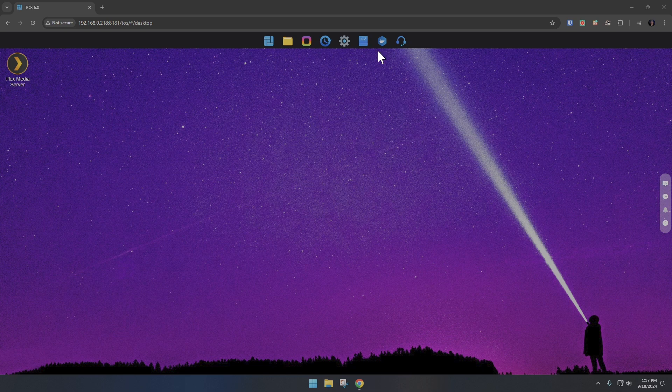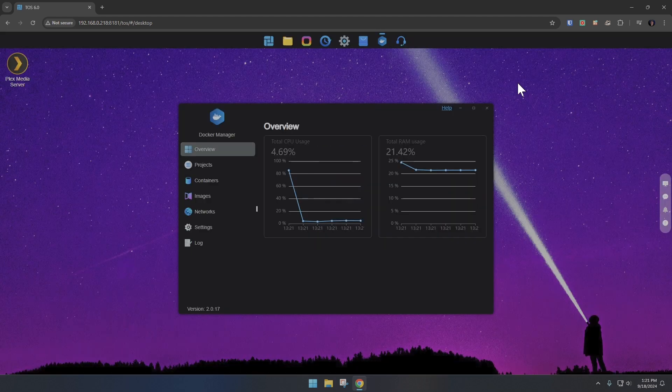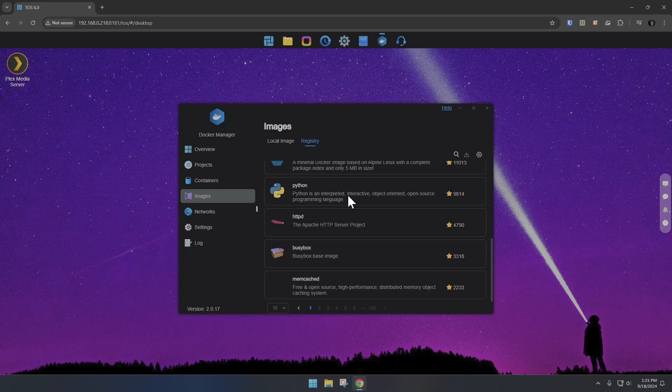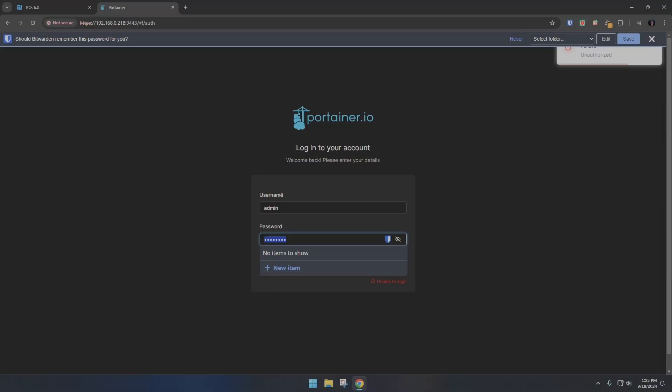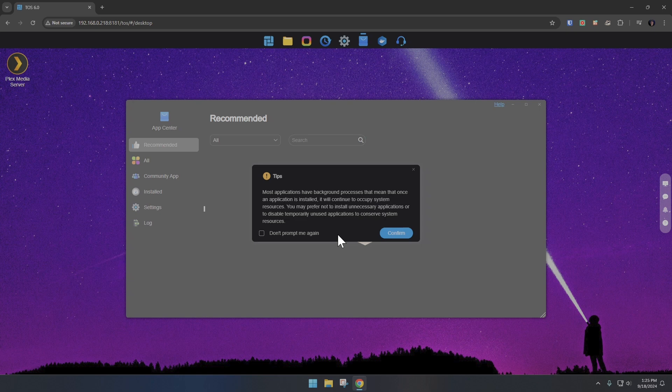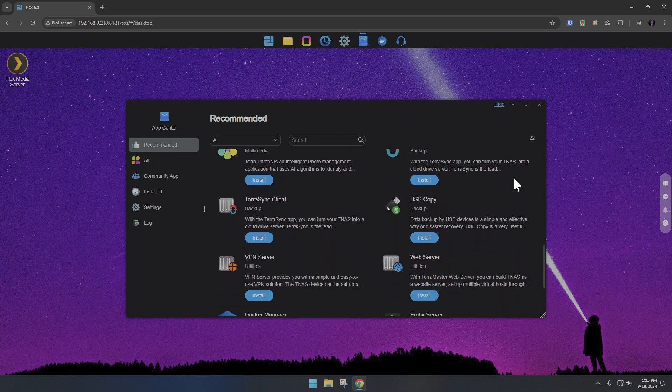Just because that's how I'm using this device doesn't mean that's all it's good for. Across the taskbar there's a Docker icon, and clicking it asks if you want to install the Docker manager, Docker engine, and Portainer. I installed those and now I can install whatever Docker containers I want to extend the functionality of the device — pretty slick for just a few clicks. One side note: the default username and password for Portainer when installed this way is just admin and admin. If you don't want to use Docker, there is an app store with a pretty decent selection of apps available.